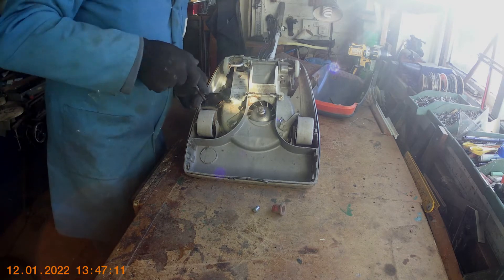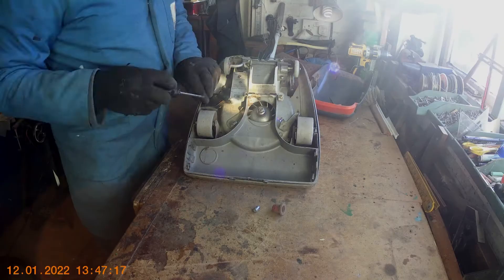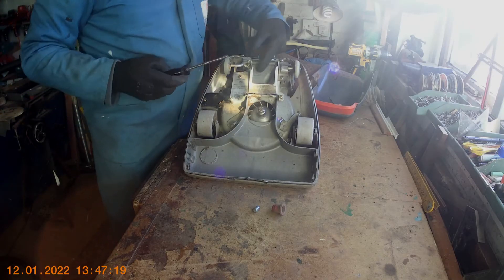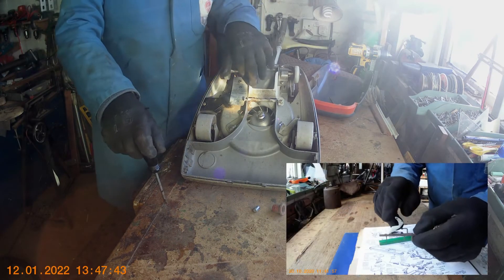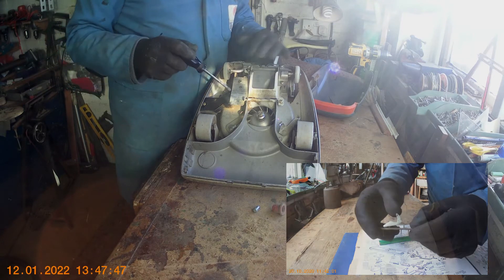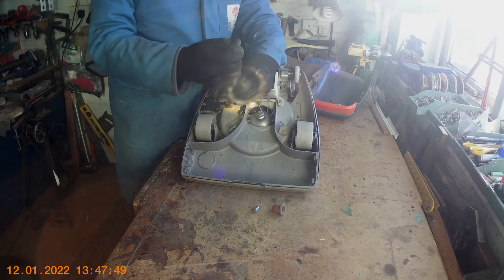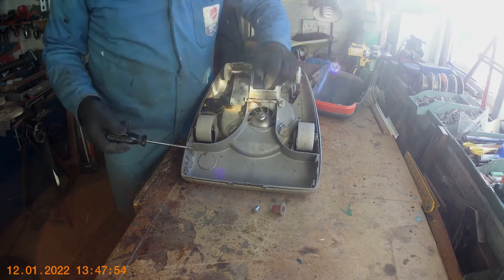It's just two screws. You'll notice on this one, if you know about Hoover 652s, that this one being a 652A would generally have a little speed switch in there — a little switch that operates the motor and speeds it up to give you a bit more suction when using the cleaning tools. But over the years I've taken that out and modified it because it's only used as an upright. We don't use tools. The suction is a bit pathetic on these upright machines anyway.